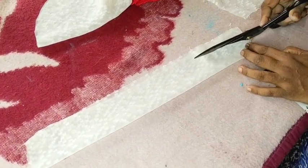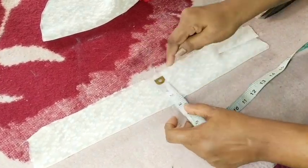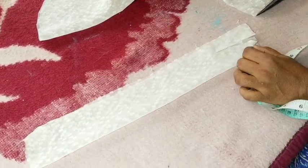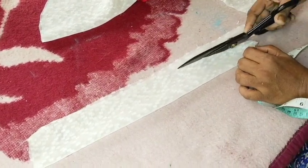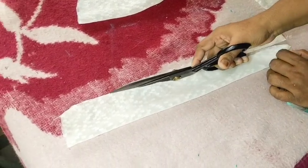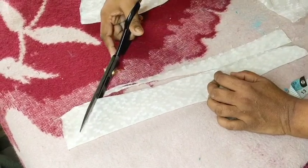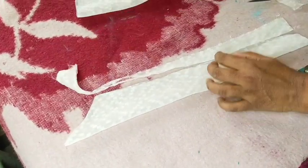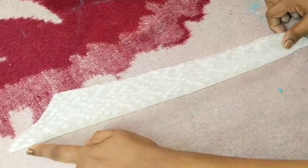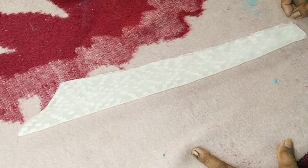We will need the orange gap. Cut the orange gap until we cut down. I will cut it and cut it.